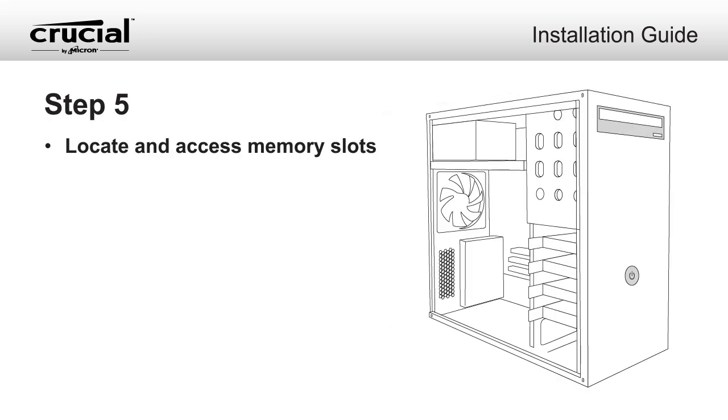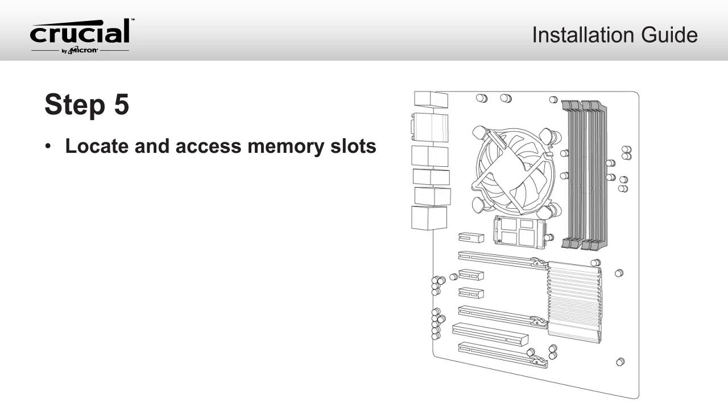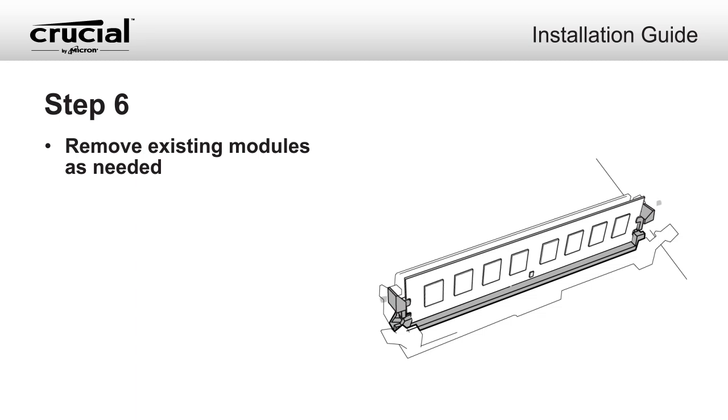Locate and access the memory slots on your desktop using your owner's manual. Remove existing modules as needed.